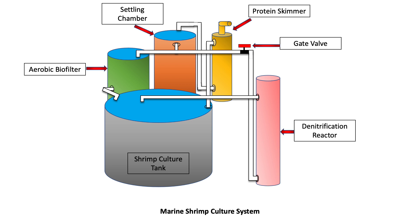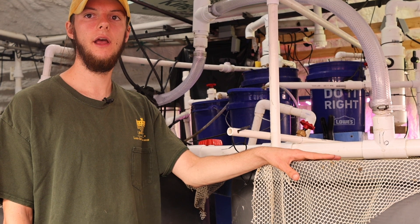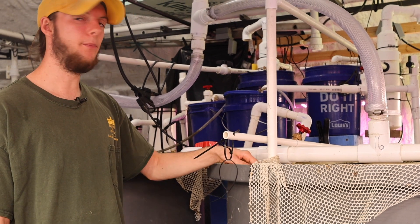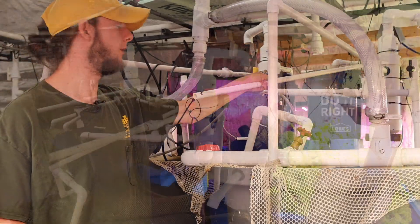Our culture tank is a hybrid biofloc tank. It's a thousand liters or one cubic meter, and we've got it stocked with 250 shrimp. From the culture tank, we have a pump that brings the water up through this line.